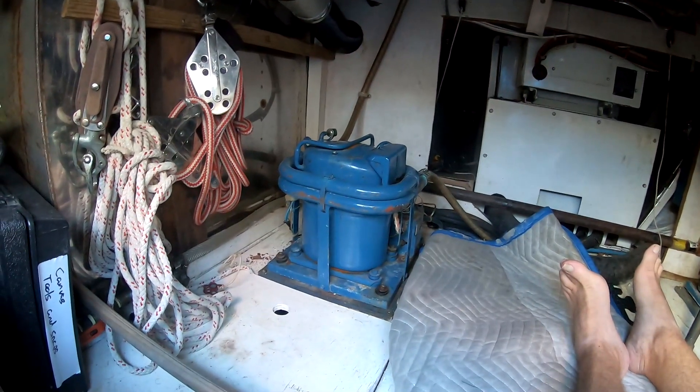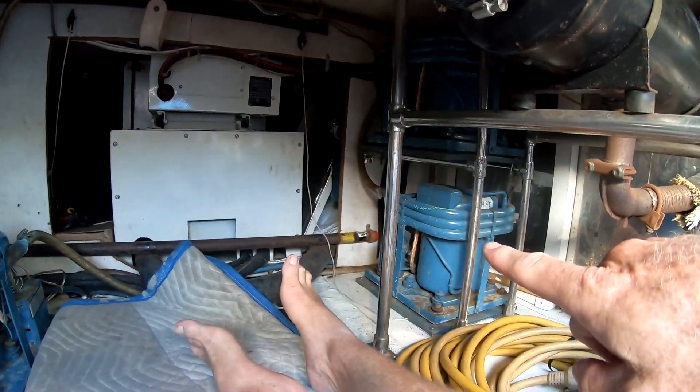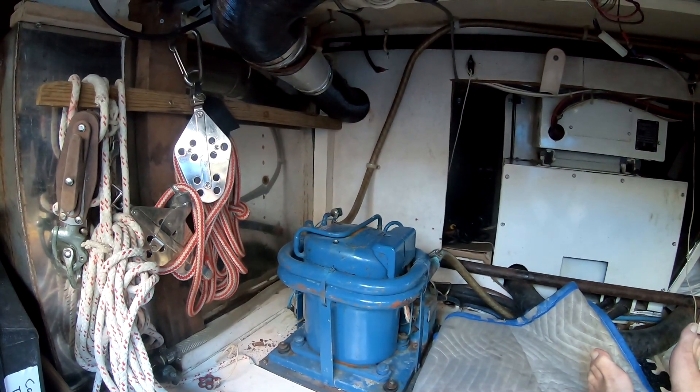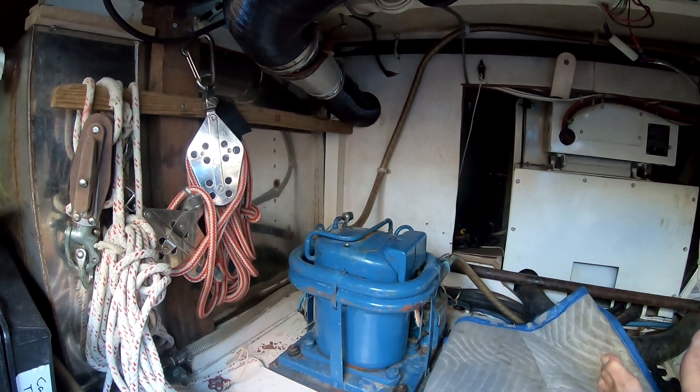What I want to do today is show you a complete air conditioner system on a 40-year-old trawler. We did have a situation I want to share, but first I want to explain the air conditioner units so you understand the entire system. Down here in the lazarette you can see an air conditioning compressor right there, and then there are two more — one right there and one on top of it. Those all have lines that go down into these air handlers, and then there's a blower on top of that.